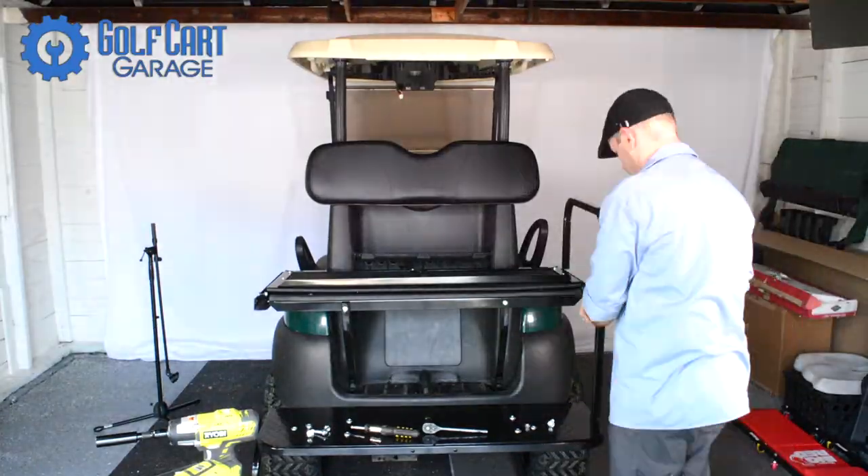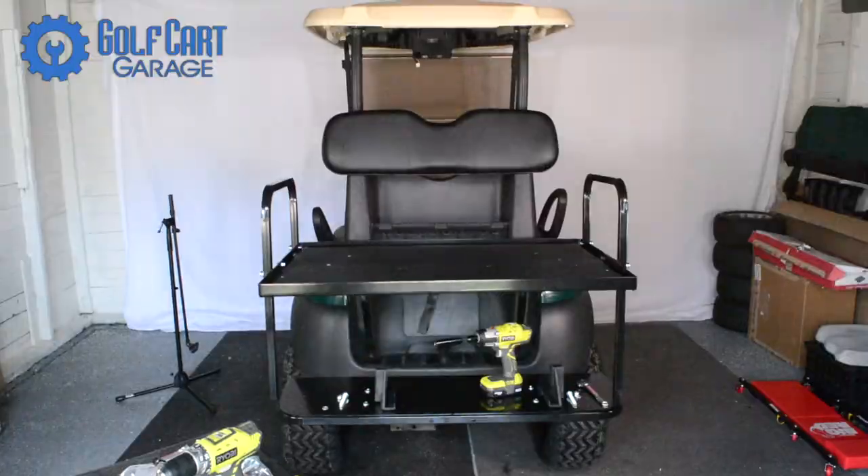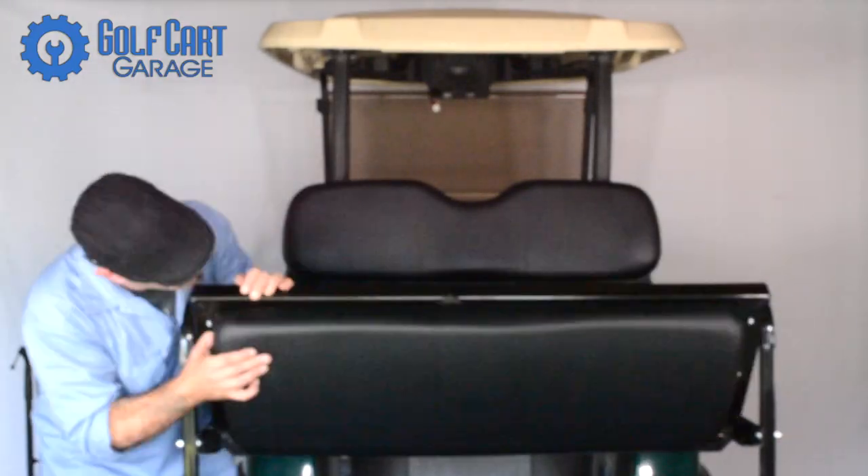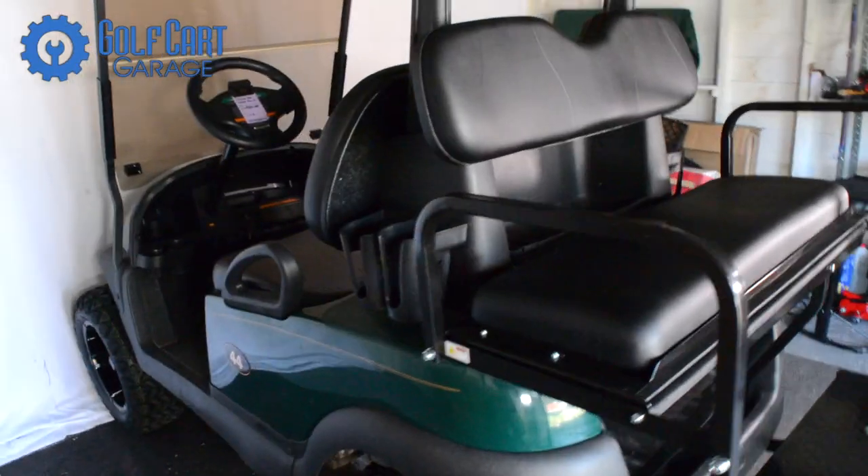Not as some have suggested, because I won't stop visiting a certain establishment that will remain nameless — but these initials are Arby's.